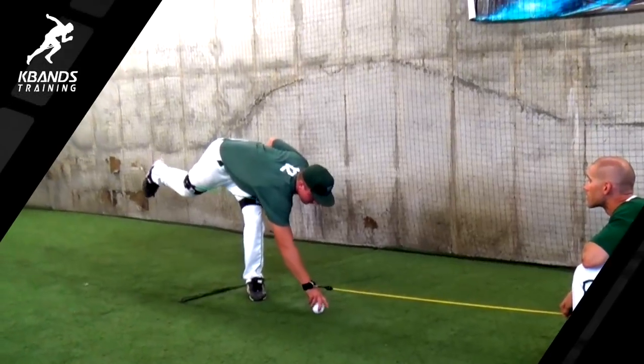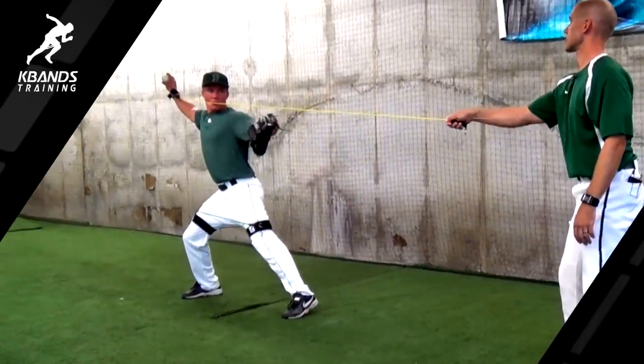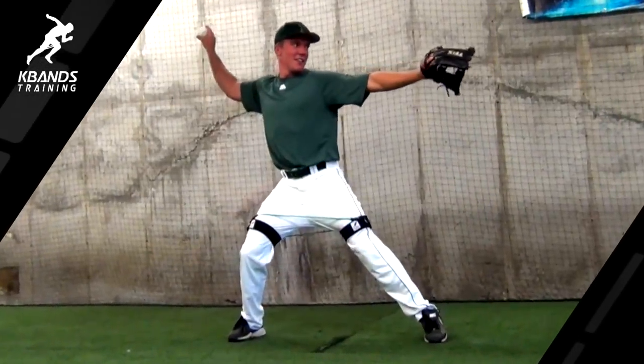Hi, I'm Matt Johnson and welcome to KBandsTraining.com. As you start to become more advanced with your pitching mechanics, we want to put more emphasis on velocity and creating that velocity. That comes with explosive hips and an explosive lower half.